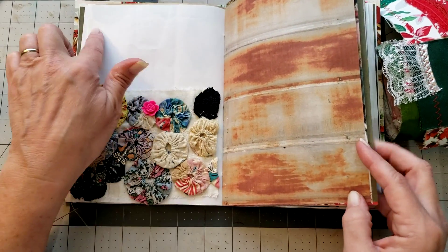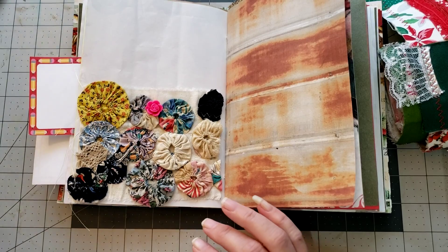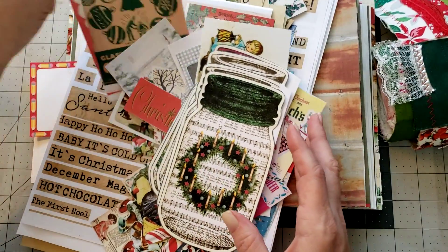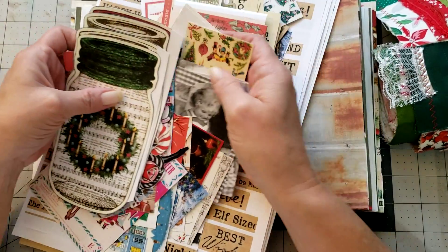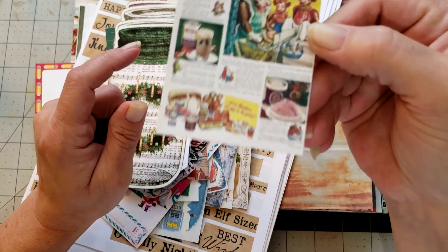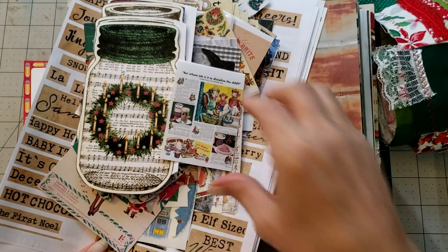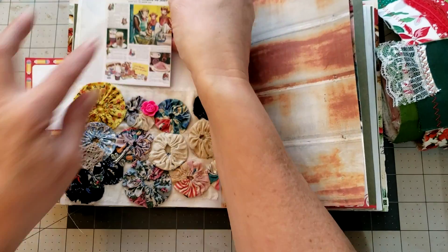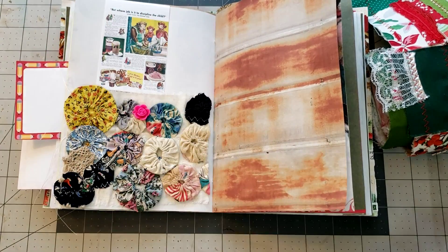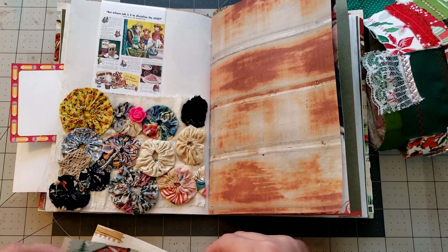We need to do something as a decoration on this page. I spent last night cutting out a bunch of goodies - all those little ads and stuff that I had printed - so let's see if we can find something to put on the page, maybe a little collage. I absolutely love these vintage ads. I think these are super cute in there - it's not very Christmassy but I'm gonna add some stuff.